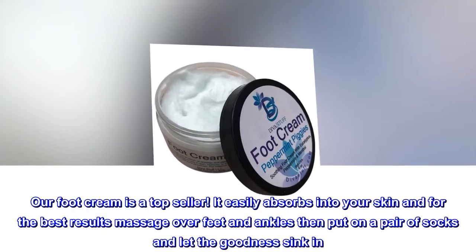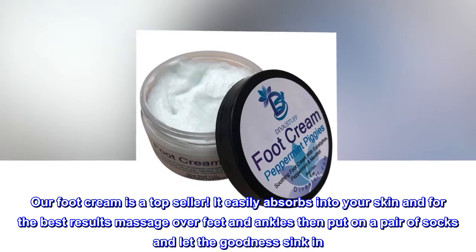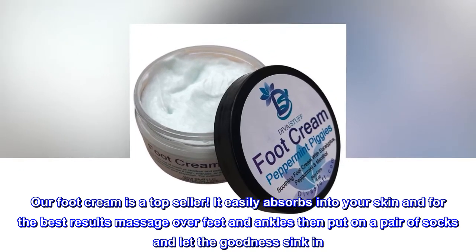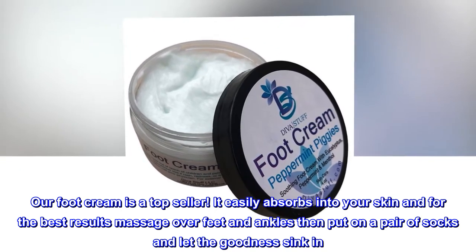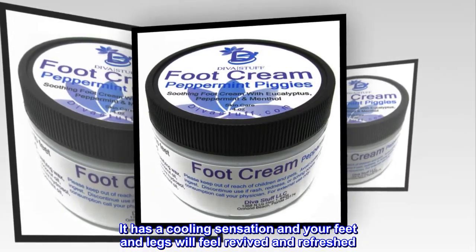Our foot cream is a top seller. It easily absorbs into your skin, and for the best results massage over feet and ankles, then put on a pair of socks and let the goodness sink in. It has a cooling sensation and your feet and legs will feel revived and refreshed.